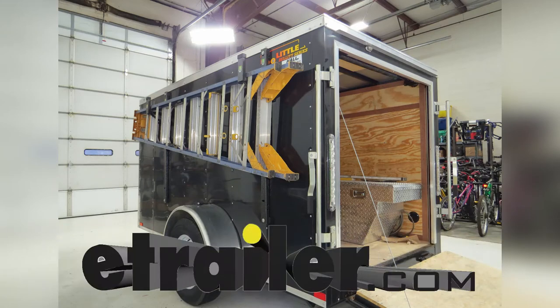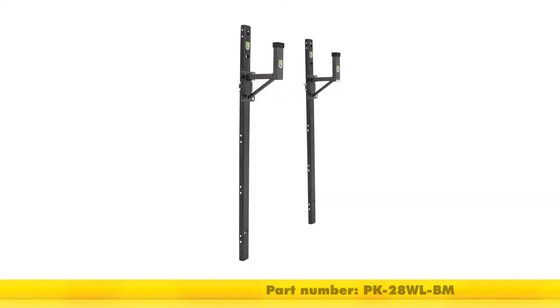Today in our trailer, we'll be looking at the Hack'em Ladder Rack for exterior sidewall of enclosed trailer for one ladder, part number PK-28WL-BM.